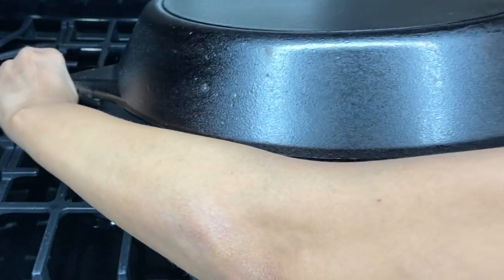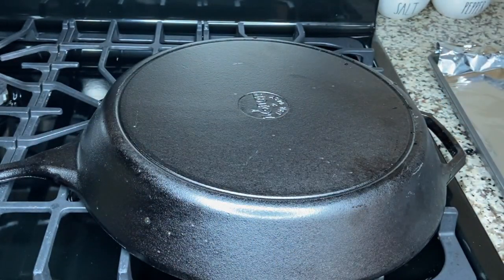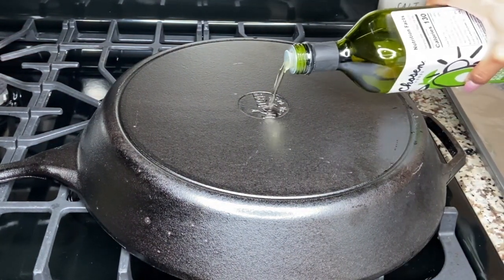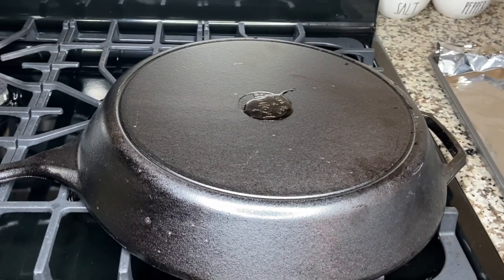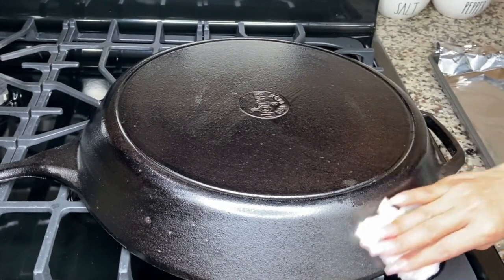So I'm going to go ahead and flip this bad boy over — that thing is heavy. I'm going to do the same here as well. You want to get the handle, you want to get everything. Give it a nice base.